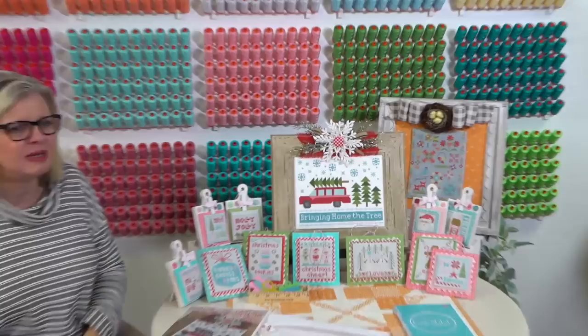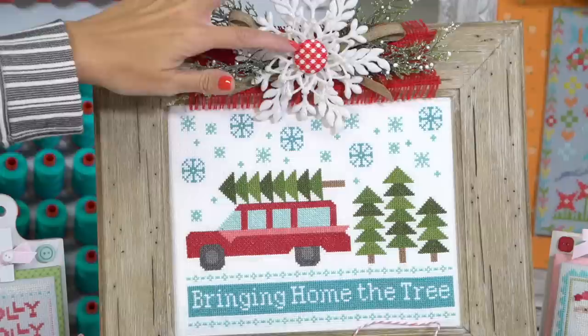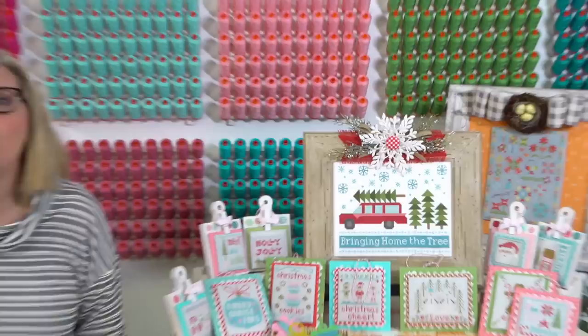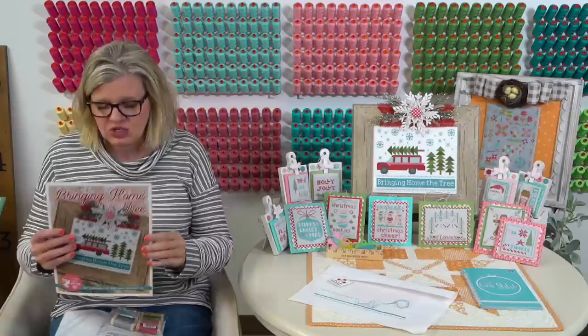Lily can zoom in and I can talk about what Lori framed it with. She found that frame at Hobby Lobby - it's an eight by ten simple frame. She glued on some trim and a glitter snowflake on the front. She took her Farm Girl Vintage gingham fabric and did a covered button. This is an idea of how you can finish it. Lori did it all by herself, and she left the glass off - that's how she prefers it.